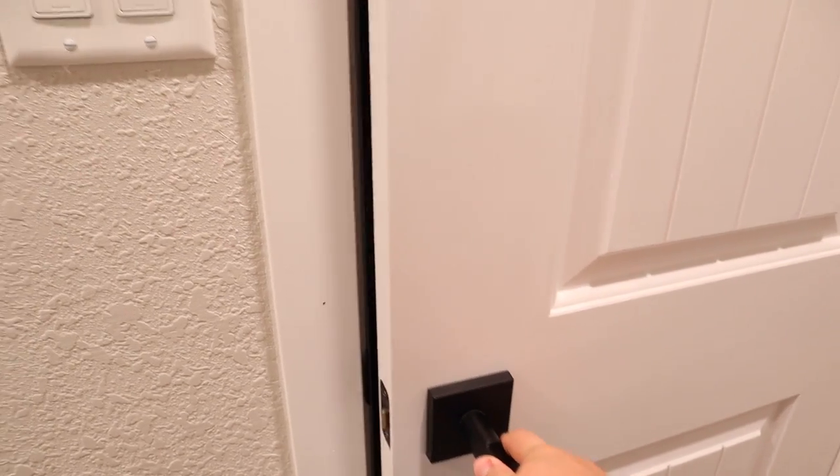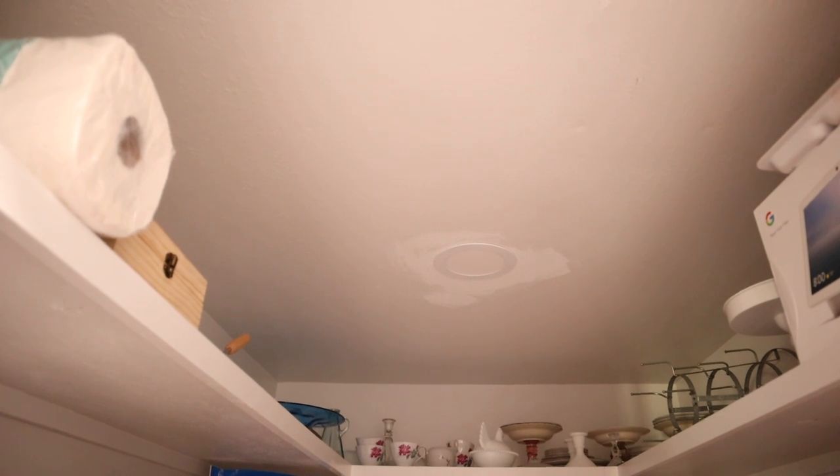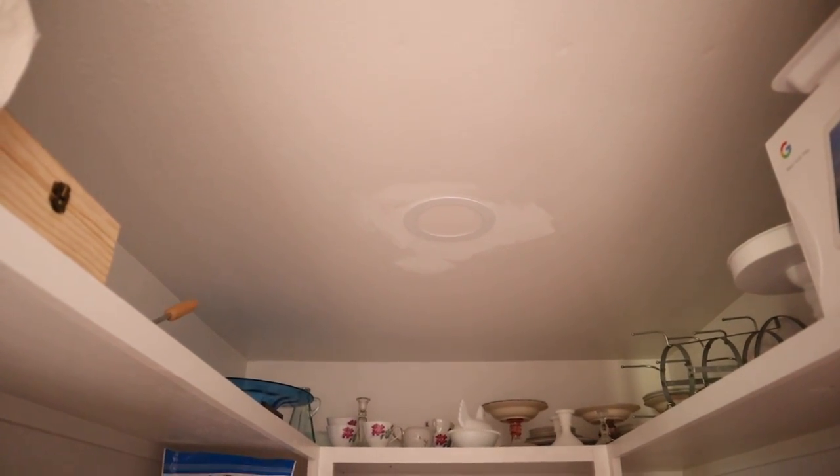While I have the ceiling paint out, there are two other places I need to touch up. The first one is right here in the pantry — the previous light fixture was bigger than the flat LED my husband put in here, so we had to do a little patchwork around that and I just need to do some touch-up paint right around there and then back here a little bit.